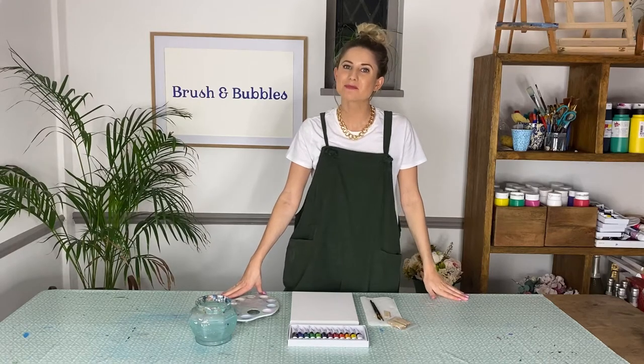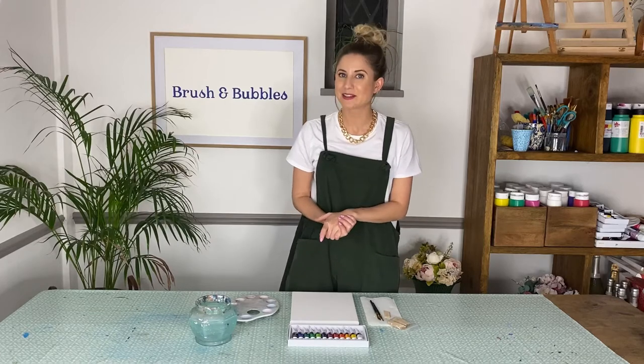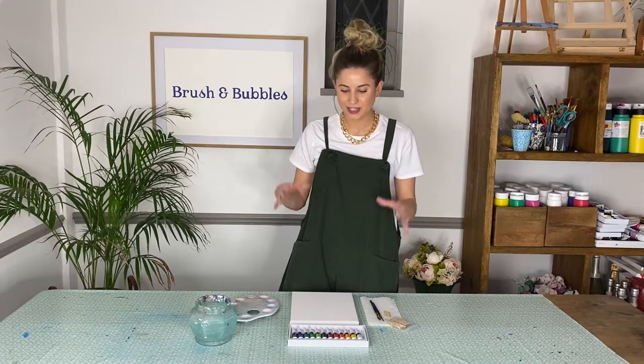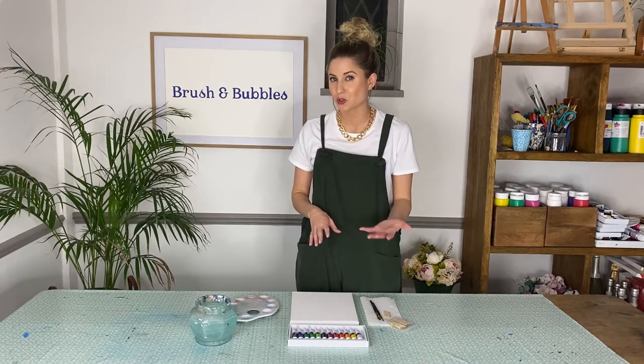Hi everyone, and welcome back to the Brush and Bubbles channel. I hope that you're all well and excited to do some painting with me today, because we are going to paint a nighttime mountain range. The reason why I'm excited by this is because we're not just going to be using paint brushes to apply the paint to the canvas.